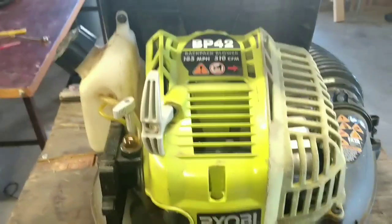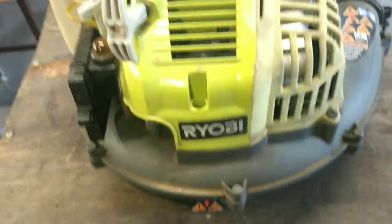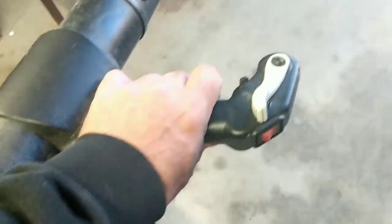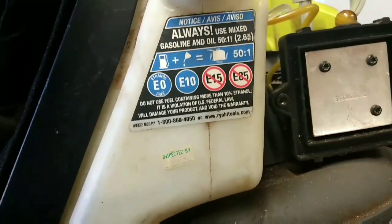Hey, it's me again. Today on the bench we've got a Ryobi backpack blower. Here's what it looks like — throttle control, homeowner type deal. Definitely not for commercial use at all, as the warnings on here say. I'm just getting started on it, I've just put some gas in there.